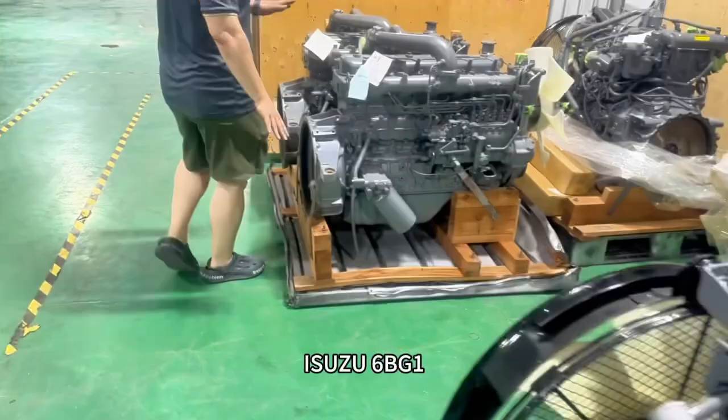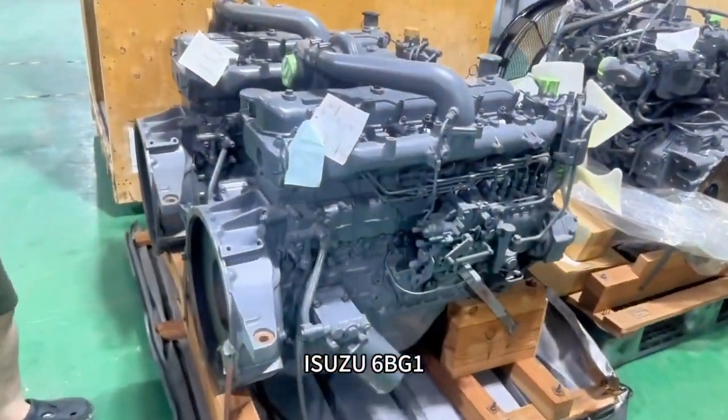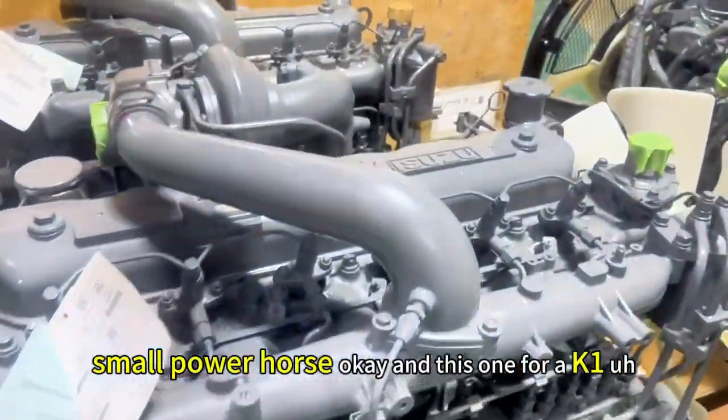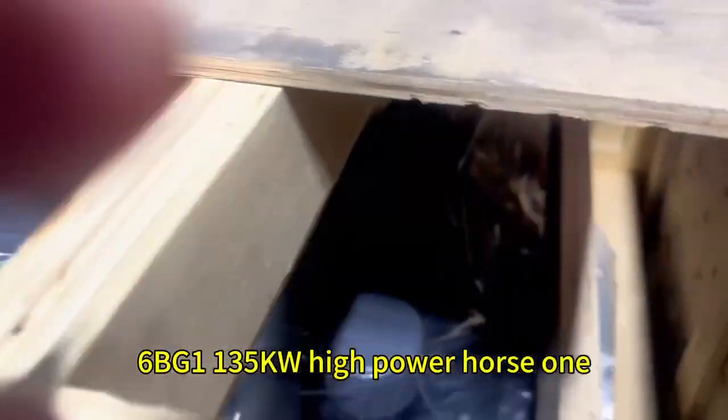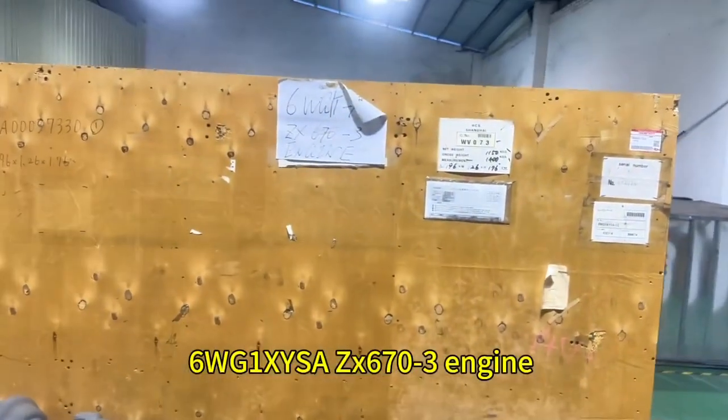This is a new 6BG1, but this is a small power hole. And this one for HK1. 6BG1 big power hole — one, three, five, PW. This is a 6BG1.